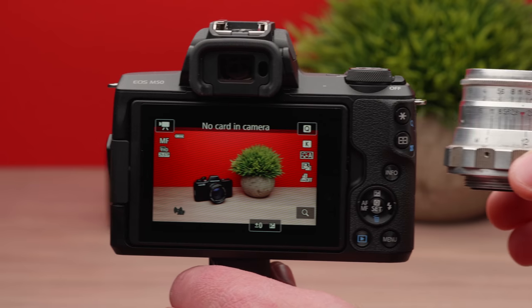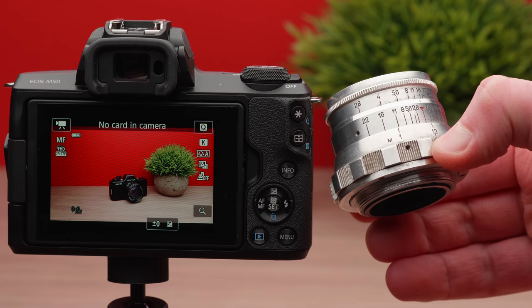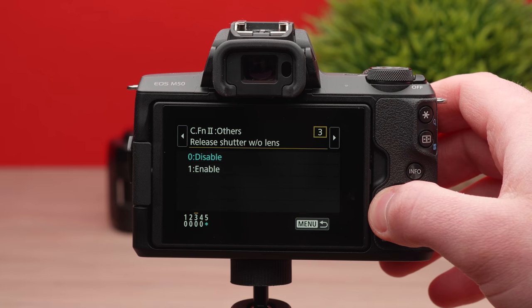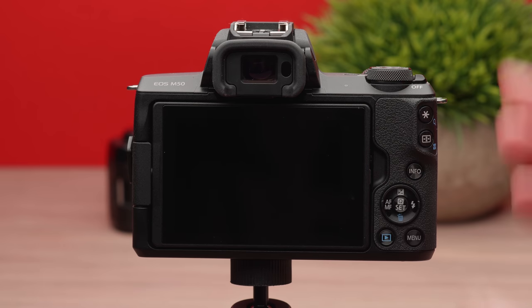Another thing I do is change the flash button over to white balance, because I really like to use custom white balance or at least set it to an appropriate setting. If you're using auto white balance, you can run into some serious issues, so having a button dedicated to white balance is really awesome. And a bonus setting tip: if you want to use adapted lenses that don't have electronics, hop into the menu system, go into custom functions, and navigate to number 3. There you'll be able to change release shutter without lens to enabled. Now you can put any awesome vintage lens on this thing.